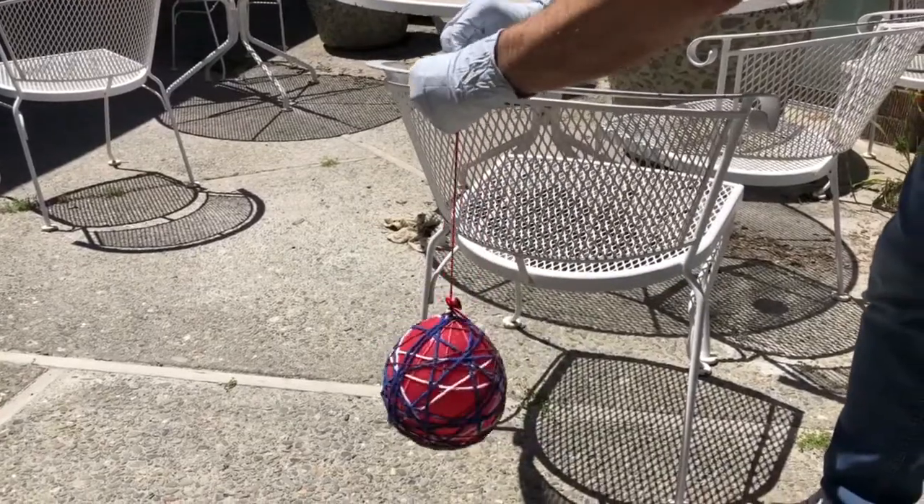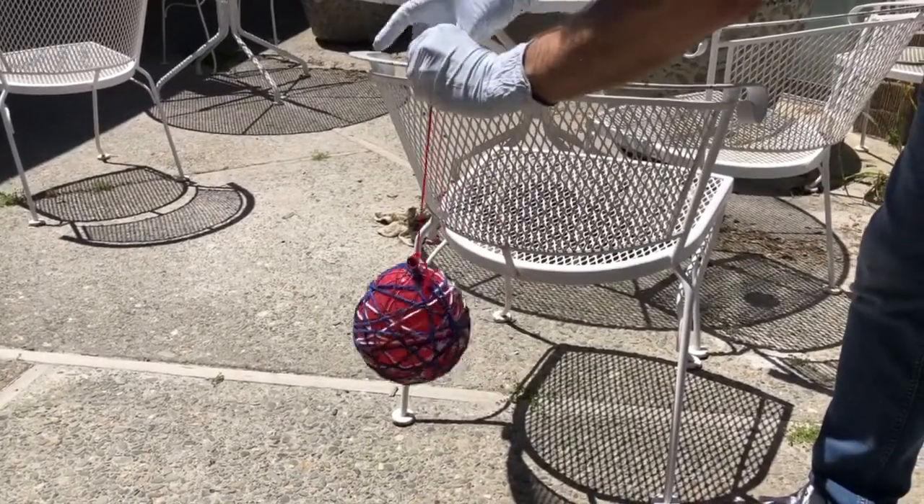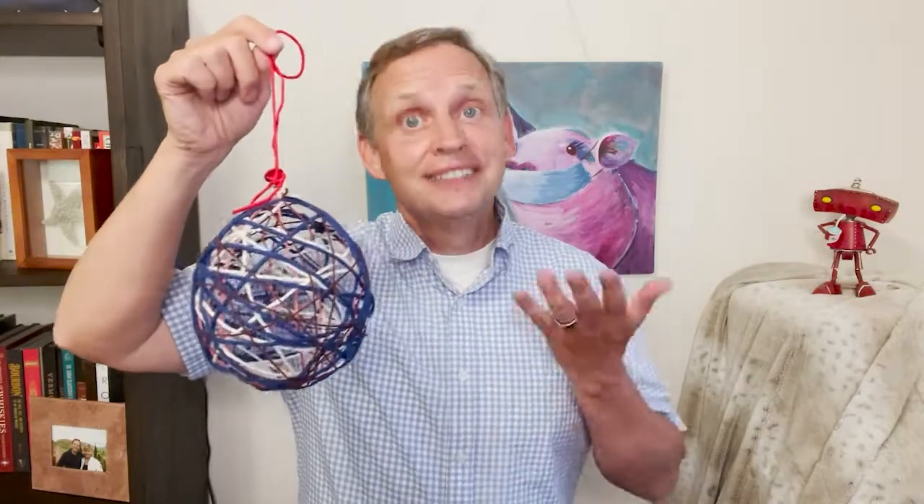This will allow the balloon to hang free and not touch anything while drying. When the glue is hardened, take your balloon down and then gently press in places around the balloon to separate the yarn from the balloon. Finally, pop your balloon with a needle or pin and then pull the balloon out of the cage. And, ta-da! Hang your balloon cage for everyone to see.